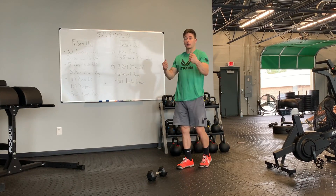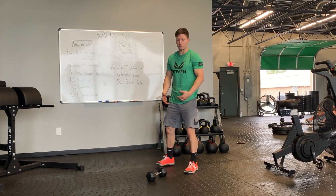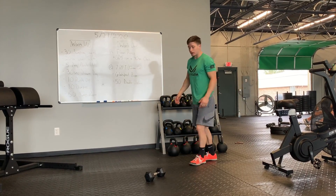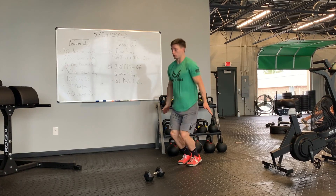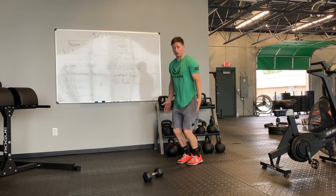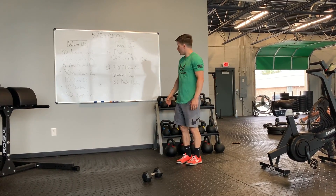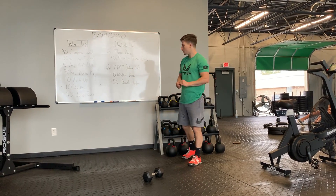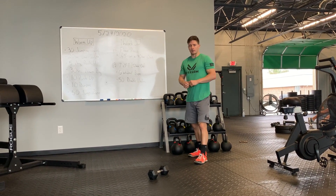If you have two dumbbells, maybe you have a plate — anything you guys can use to make that a weighted burpee. Then 50 double unders. If you've got those penguin taps, do those double penguin taps 50 times. If you have single unders and that's what you're going to do today, let's go 100. There's your workout. Good luck. Happy Friday.